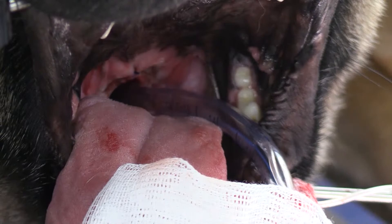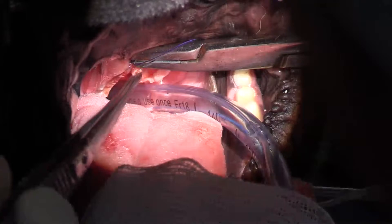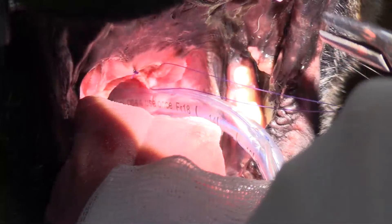It's about $2,500 Australian dollars for the machine, and then the wands are about $250 each. If you're using it for oral surgery, you can use them repeatedly. For those of you watching from outside Australia, the cost would be about $1,500 US dollars for the unit and then probably $150 for the wands.